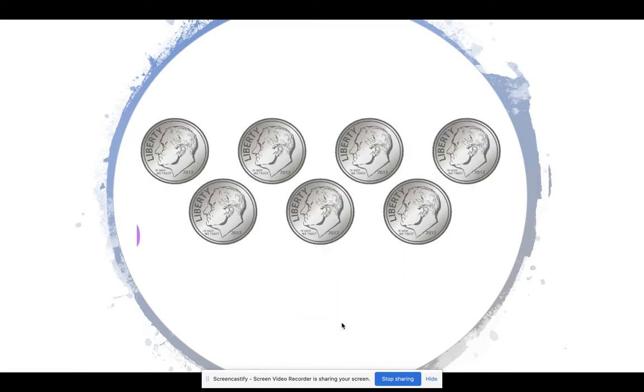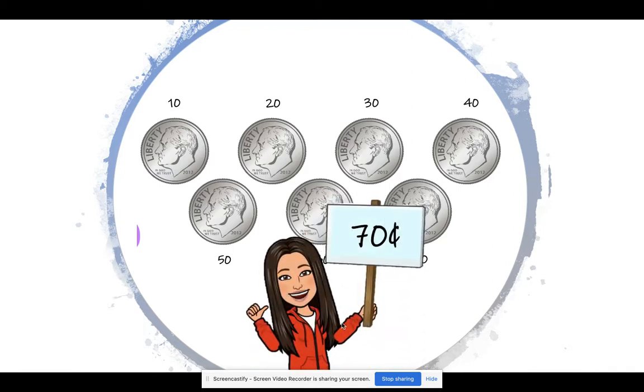What about here? Count carefully. Let's try it. 10, 20, 30, 40, 50, 60, 70. Here we have 70 cents.